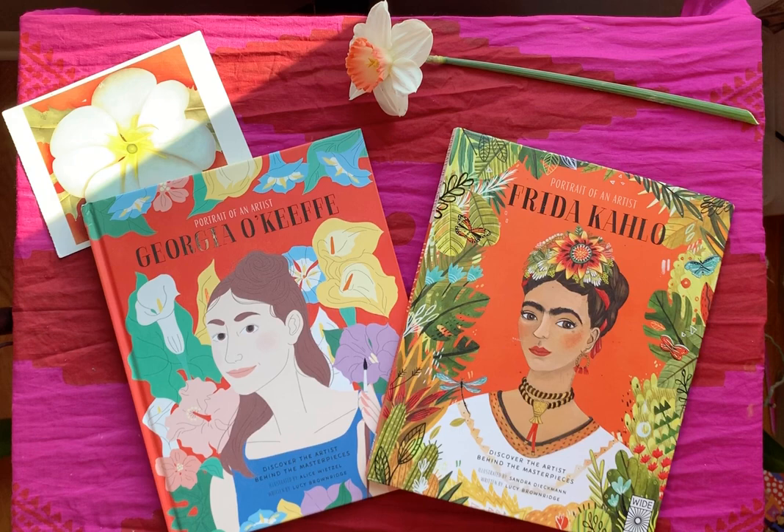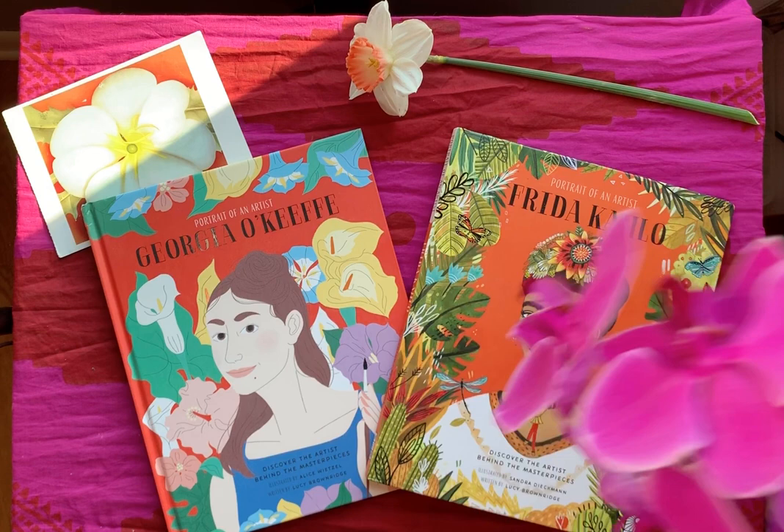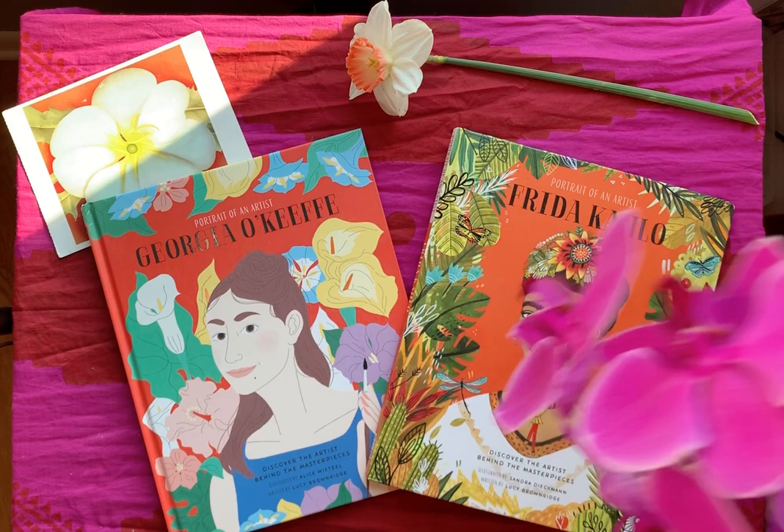I think Georgia and Frida would have liked each other a lot. There's our art book for today — watch the video if you haven't already about how to make your own Georgia O'Keeffe style observational drawing or painting, and I'll see you again soon!